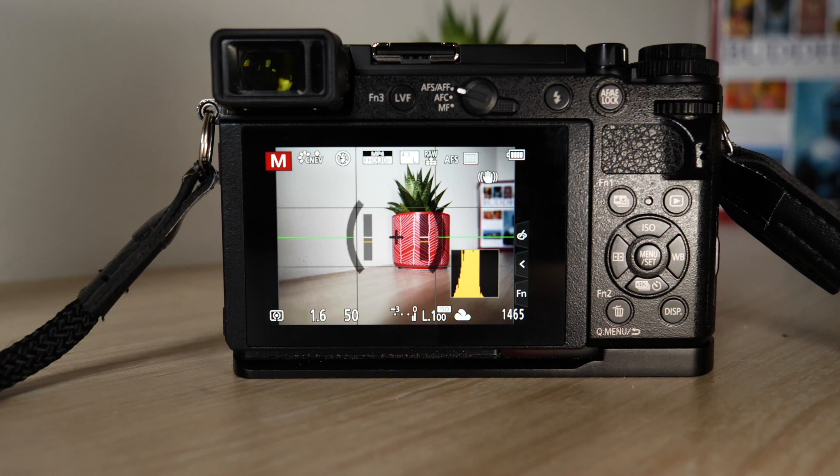Welcome back everybody. This is a quick video to show you my personal settings on the Lumix GX9. First things first, as you can see here, I'm shooting in manual mode. I've got my Panasonic Leica F1.4 12mm on — a fantastic lens.